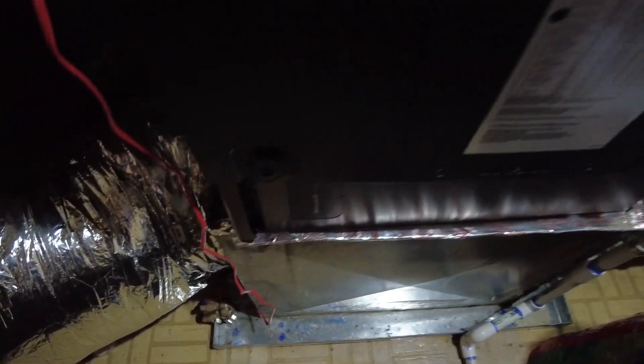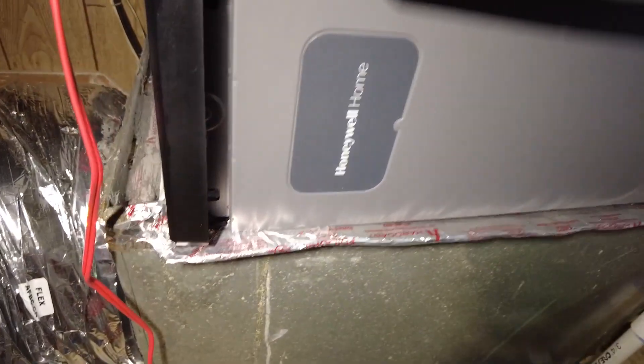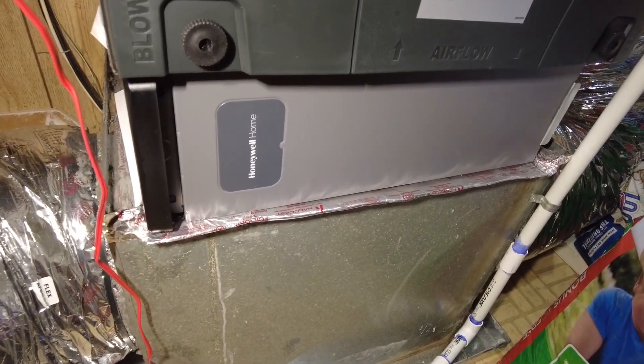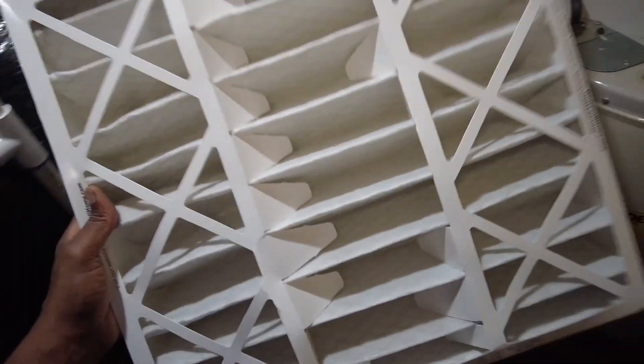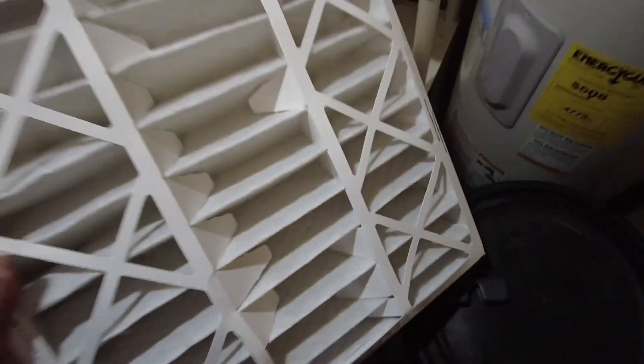Hey, welcome back. In this video I'm going to show you the importance of properly sizing media filters and how restrictive they can actually be if you size them too small. When I say media filters, I'm talking about the whole-house media cabinet filters. I'm going to be showing you the effects of static pressure and how to remedy that, so stay tuned.